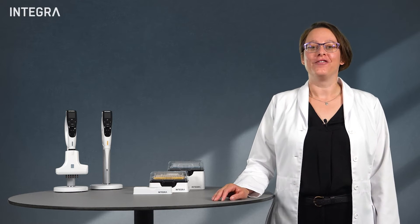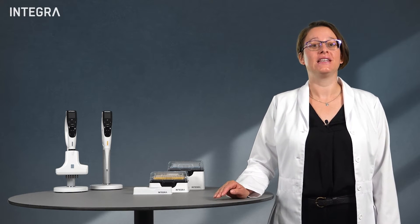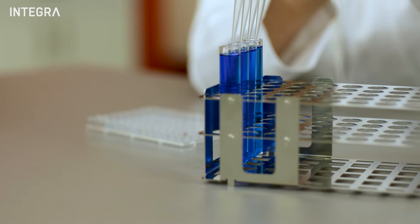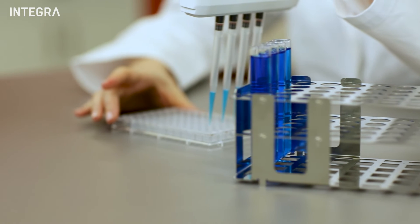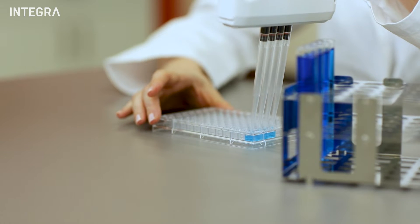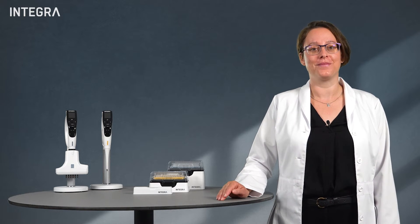Hi there! Volatile liquids, such as ethanol, can prove to be difficult liquids to pipette accurately. They evaporate much faster compared to aqueous solutions, which in turn can often lead to dripping tips, something likely experienced by most people who have ever pipetted with them.